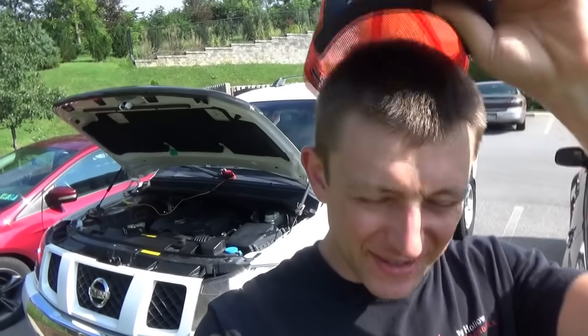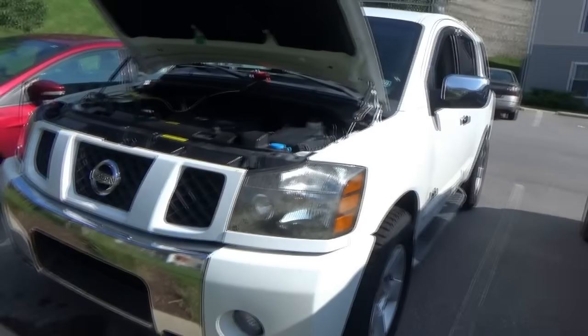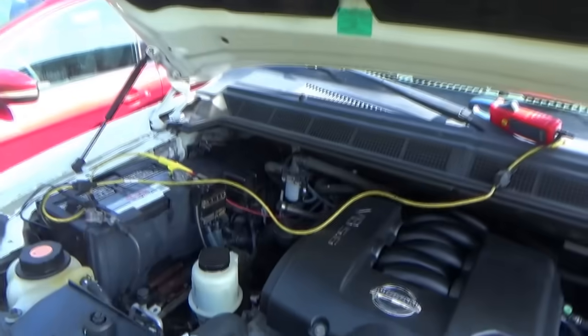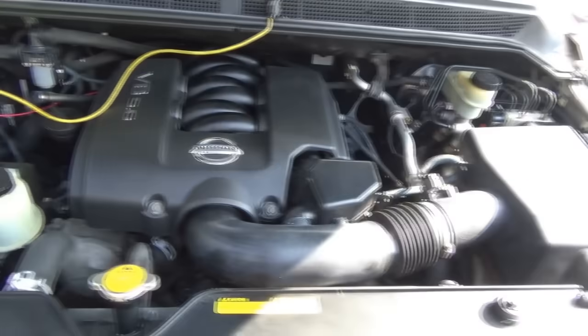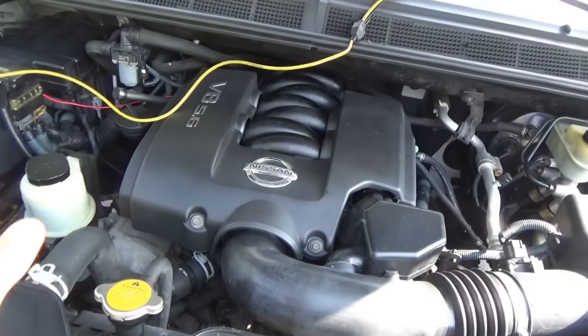Hi everyone, welcome back to Pine Hollow Auto Diagnostics. Today we have a Nissan Armada V8 and the story with this thing is apparently it blew an oil line, the engine was covered in oil, the owner said they pressure washed it and now it's a no crank, no start.